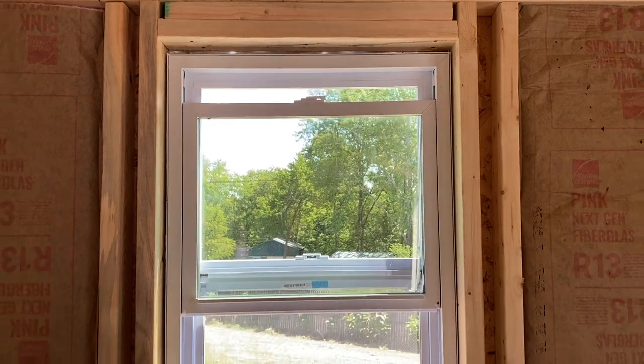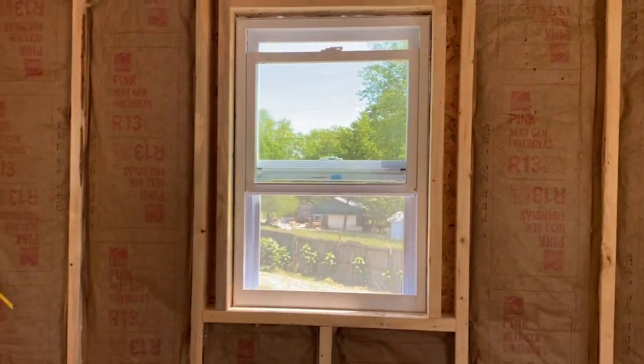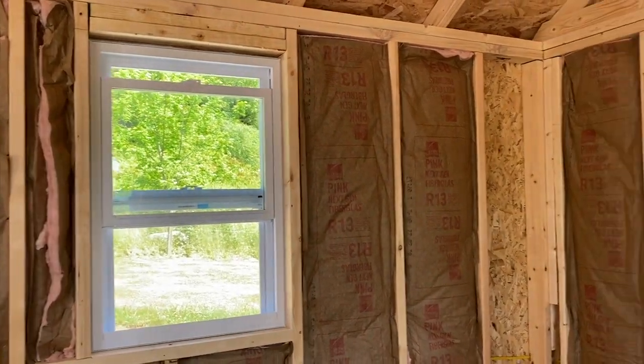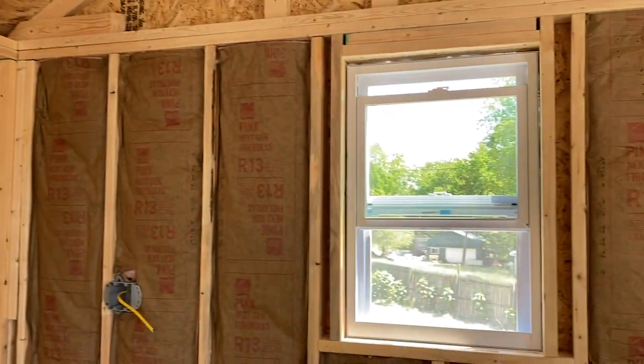Here's an overview of the windows. It was nice whenever we finally got the windows put in because it was hot out there — very, very toasty in the shed. Being able to open up a few more windows let in a little bit of a breeze, which was nice.